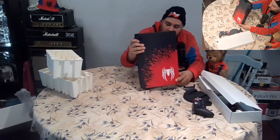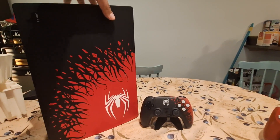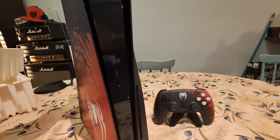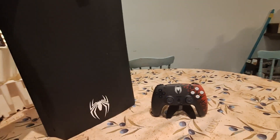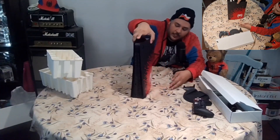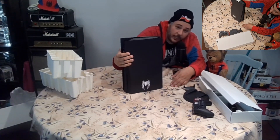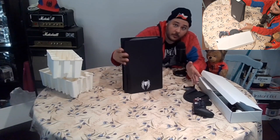This is looking nice! Here's a better shot of the front of the console, and a better shot of the back. I like the back — got the other logo. I really like this design.